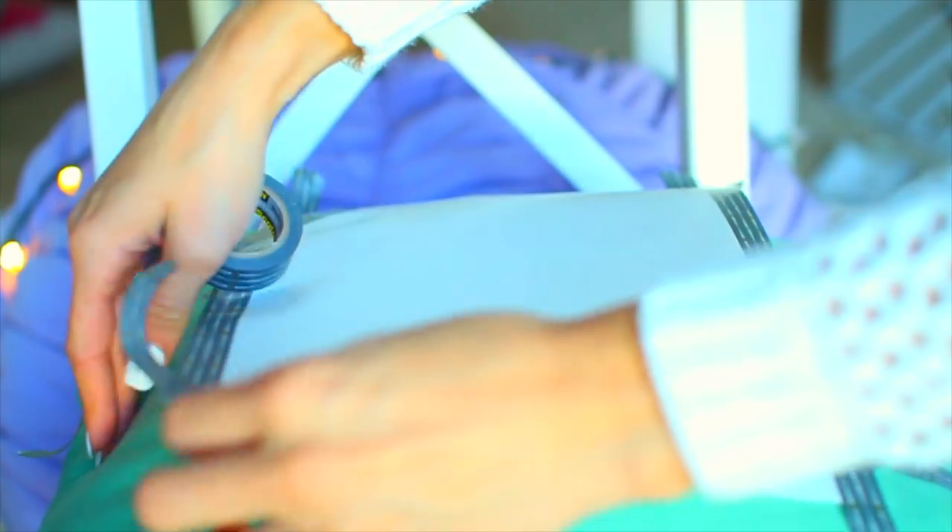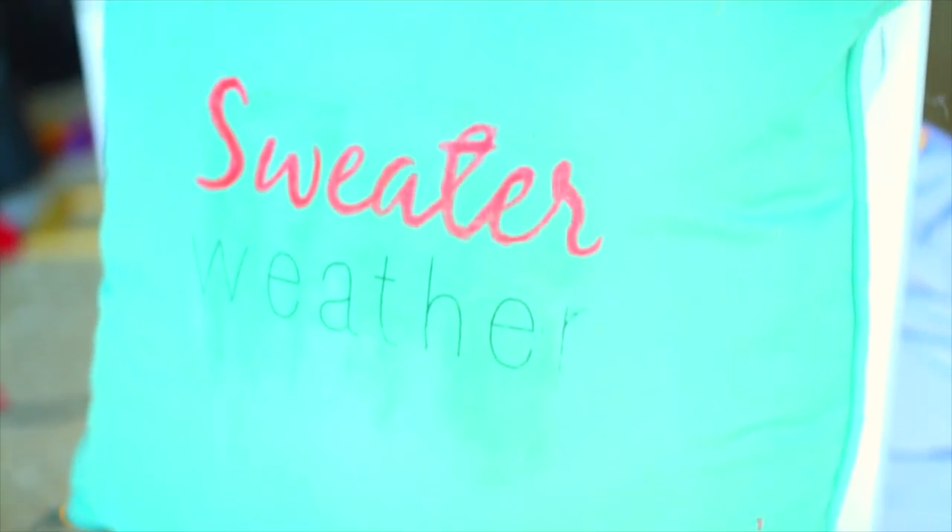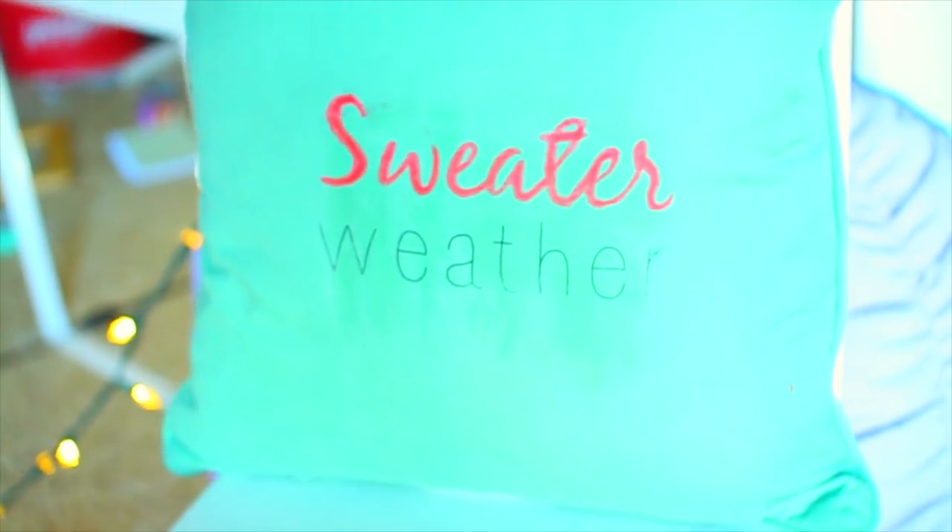I didn't actually use an iron — I used a curling wand because I didn't have an iron, and it worked really well. Just make sure to clean the curling wand afterwards.